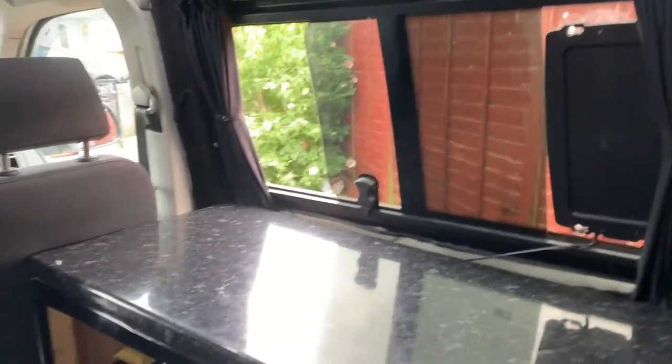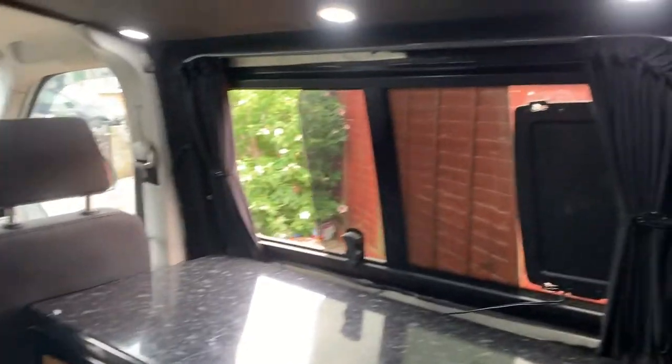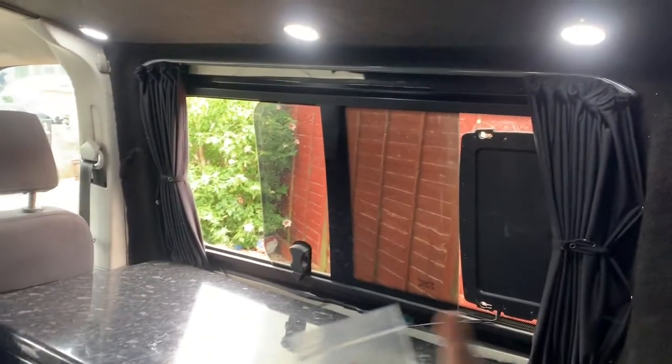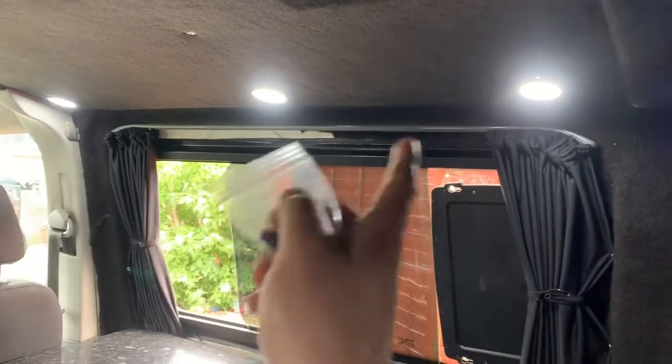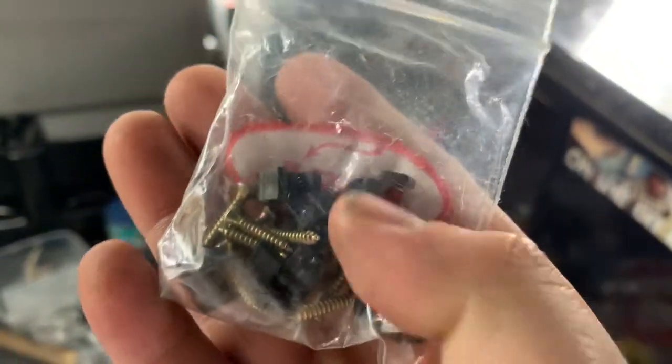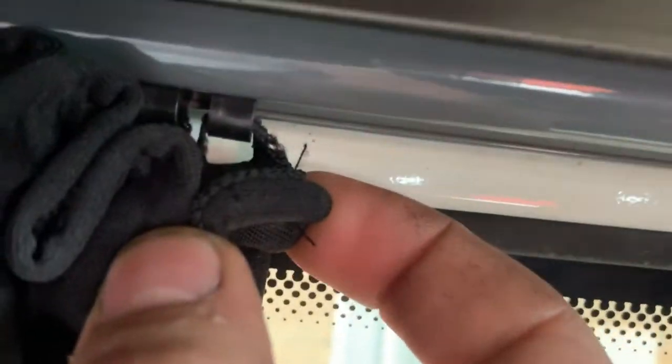In the box it comes with the curtain material, which is that there. Two runners, two little plastic end caps that go on there to stop the curtains coming out. A load of screws, and those little plastic clips there — they are what hold the curtain in the runner. Very good design, really easy. Also comes with a set of poppers.